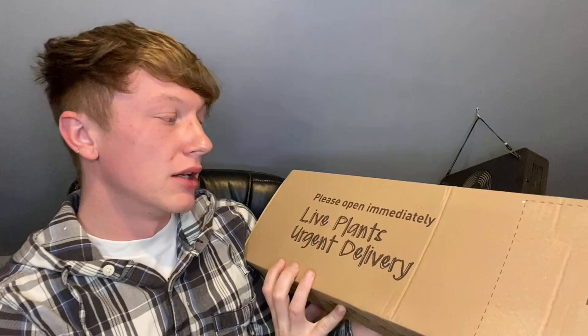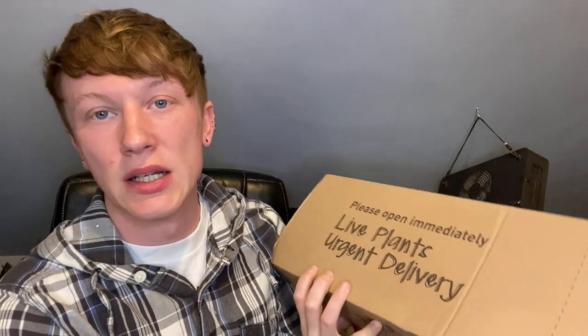It says please open immediately. Also if my hair looks super messy it's because I just had a nap. I'm going to open it straight up — there's no tape which is good.